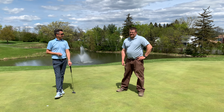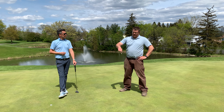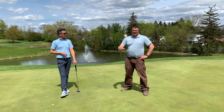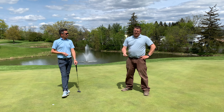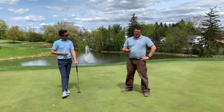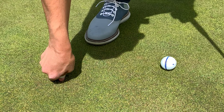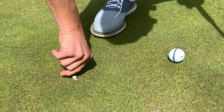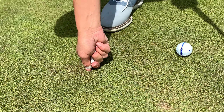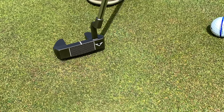The reason you want to fix the pitch mark properly is most people go in with the pitch mark tool and pull up. When you do that, you actually rip the roots of the grass. What you actually want to do is go in with the tool and push towards the middle of the hole. That just fills it in, and the grass fills in by itself around that, leaving you a nice smooth putting surface.